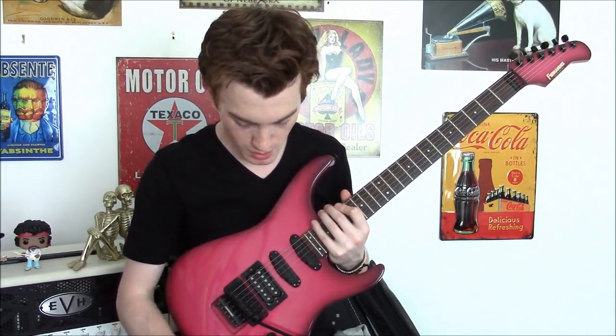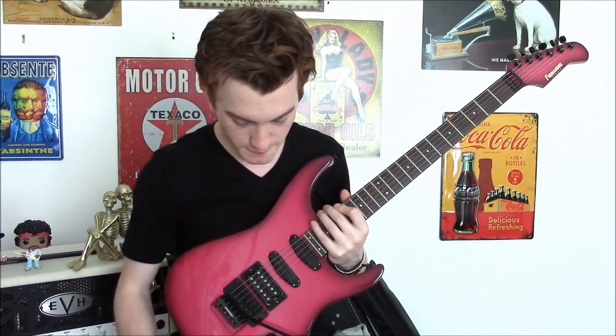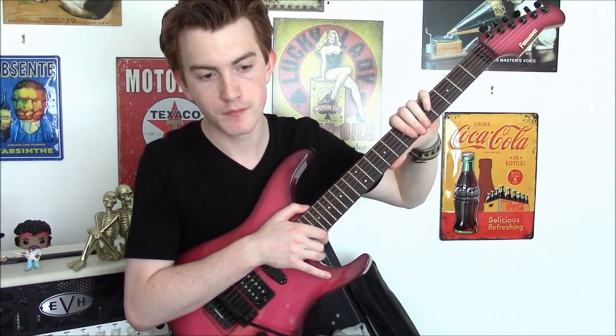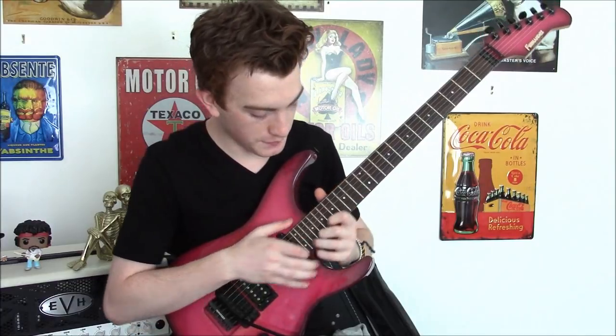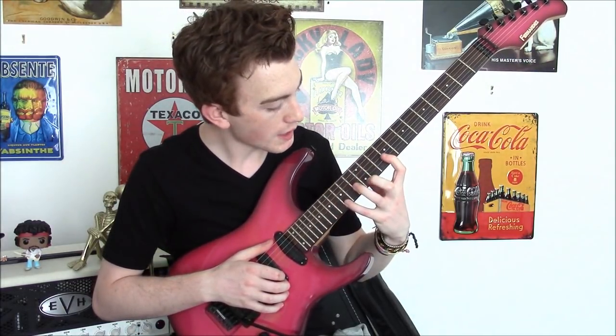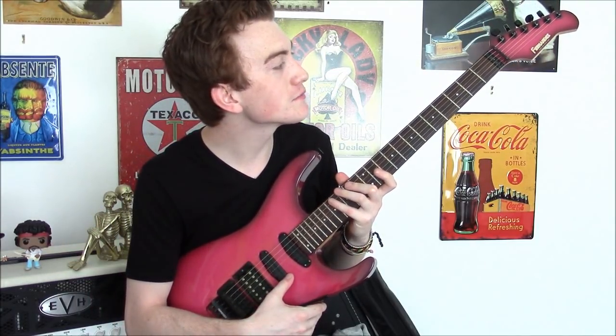This guitar we suspect is mid to late 80s — we suspect, we don't know. The Fernandez FR-45 has a mahogany body, a maple neck, rosewood fretboard, and 24 frets. If they're stainless steel then that's amazing considering how cheap the guitar was, although they could be or might not be. They're really, really nice and feel great. When I first picked up the guitar, it feels just like an Ibanez, but a bit rounder, if that makes sense.